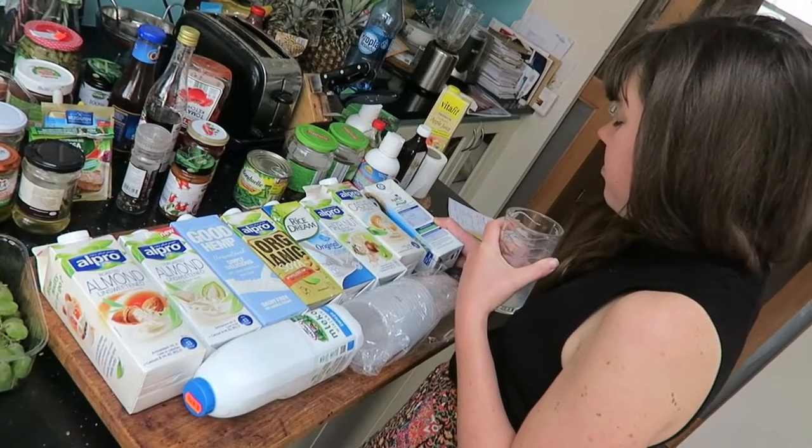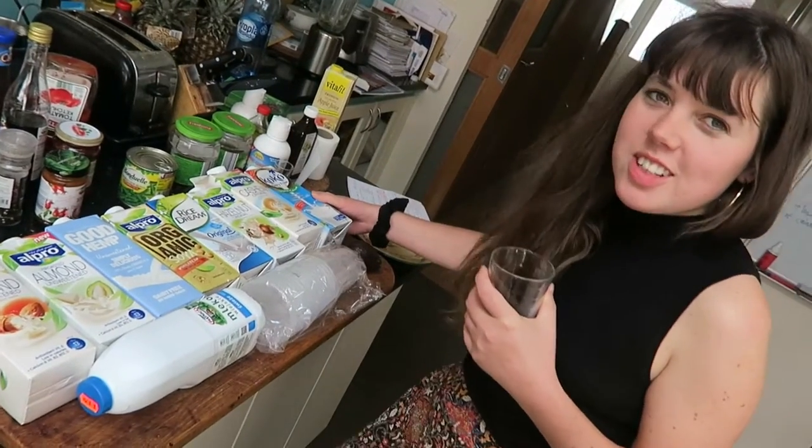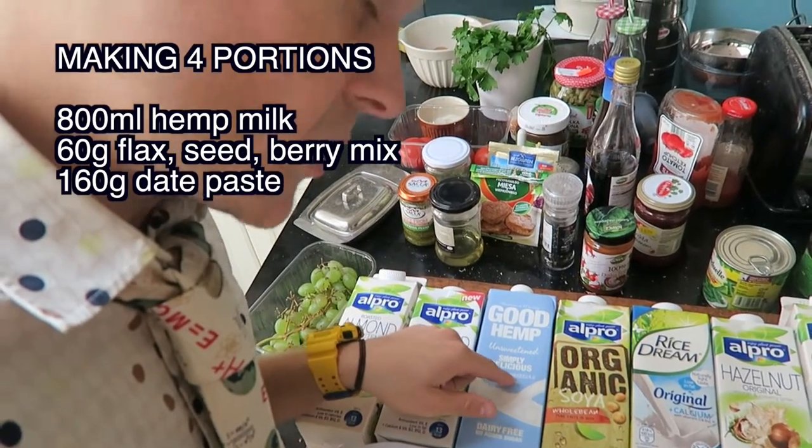Which milk do you want to choose for the porridge? I think the hemp or the almonds because it's sweet. Personally I want to go for the hemp because hemp milk per glass gives you 50% of your omega-3, and it's really hard to get omega-3 naturally apart from animal sources in the form of olive oil.